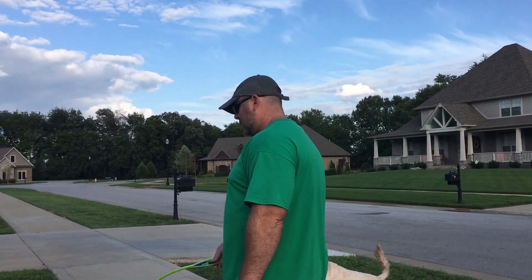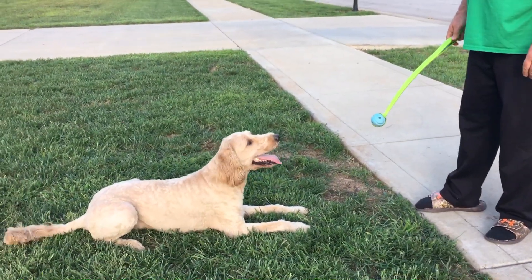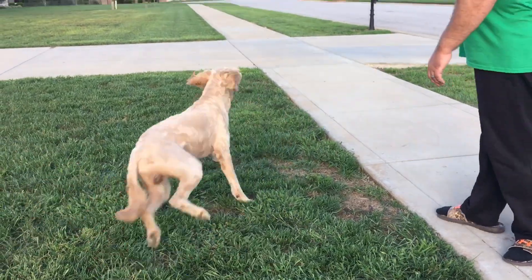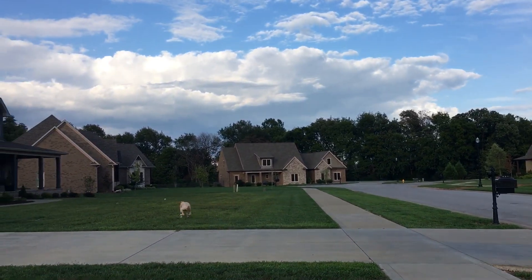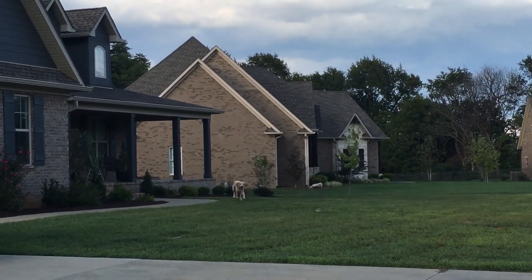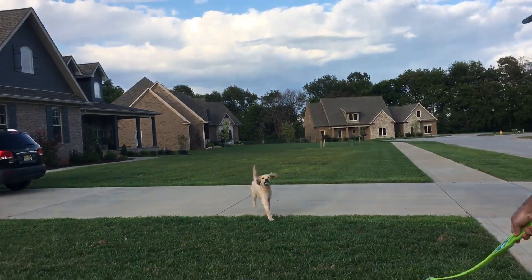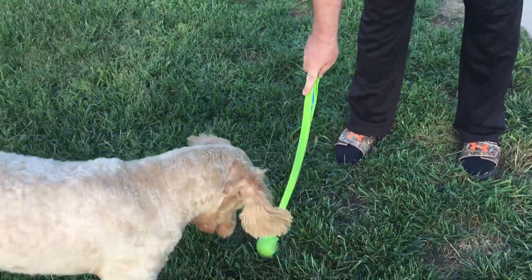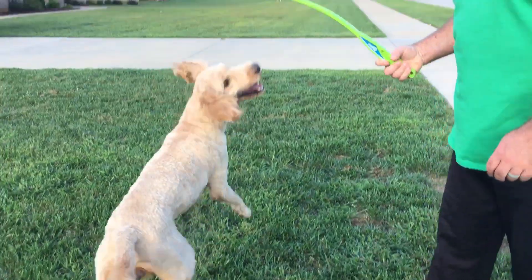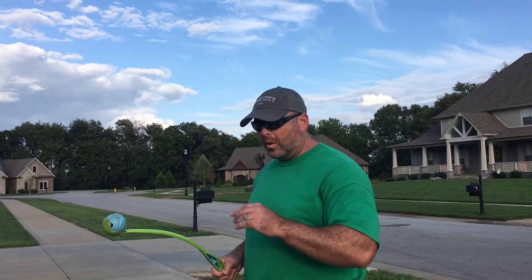Come here, Buddy. Right here. Down. So from a down position, first I tell him 'stand.' Yes! — He's so goofy. Come on, Buddy. Atta boy. So I'll show it to you again — you see, I gave the command first: 'stand,' and then I pointed to him. He pops into the stand. We reward that.